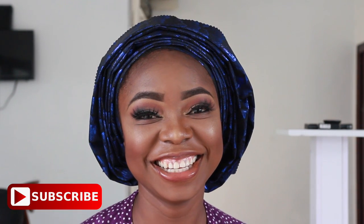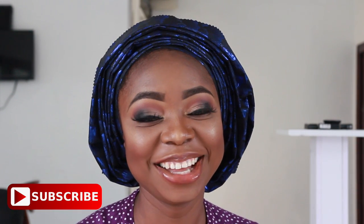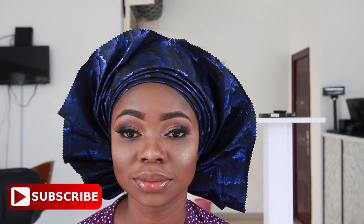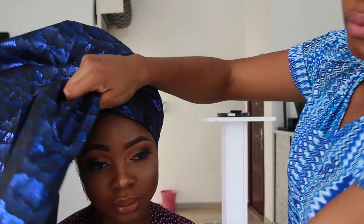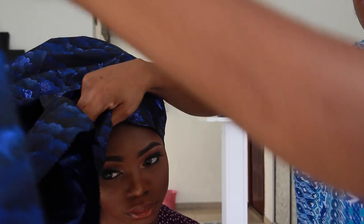Hey guys, welcome back to my channel. Today's video I'm going to show you guys two different ways you can tie your gele, quick and easy. This tutorial is not going to be technical, we're not going to be forming a lot of pleats, just something very simple and quick you can tie as a wedding guest or as a shebee or something. So just keep watching to see how I do that.